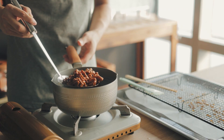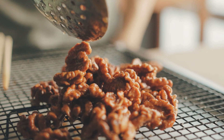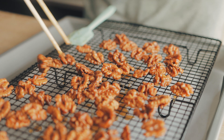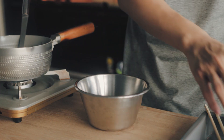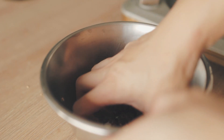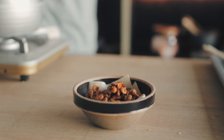Then you can just lay them out to rest on a rack — yes, again on the rack. While they're cooling down, you can either toss and mix in some sesame seeds; that's the traditional topping.